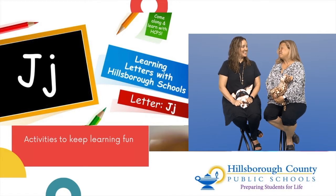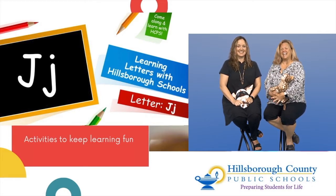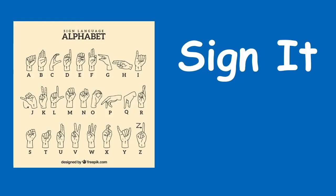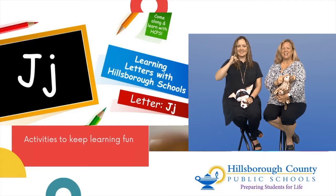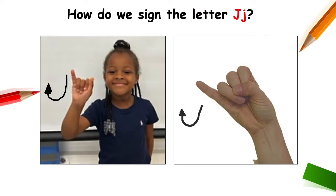Now that we can see it, we're going to learn how to sign it. The letter J in sign language is done with our pinky — you're just going to swoop it down just like the letter J. Want to try it with us? Make a fist, put up your pinky finger, and then swoop it down just like the letter J. That's a lot of fun!